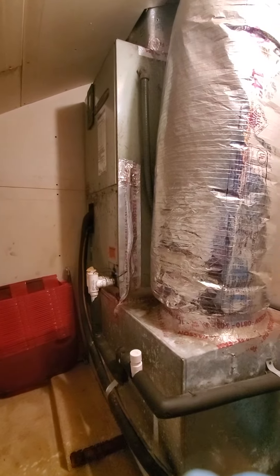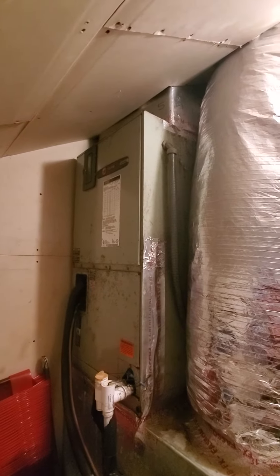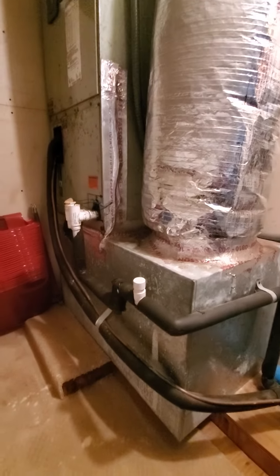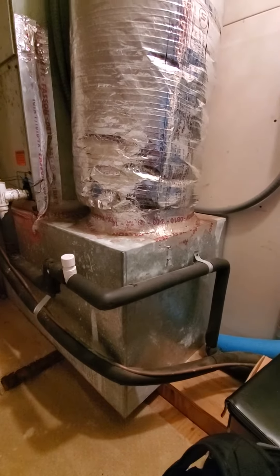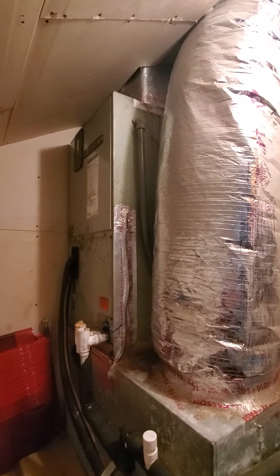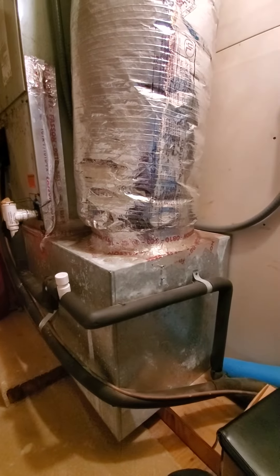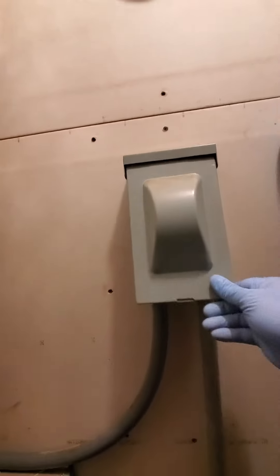Morning gentlemen, it's Eddie at 802 here in Tampa. Looking at a two-ton Trane — we're going to go up to a two-and-a-half ton heat pump. We're also going to replace the return box, and we're adding a media filter and an air scrubber. It's in a closet. Is your disconnect box sitting on the stand?